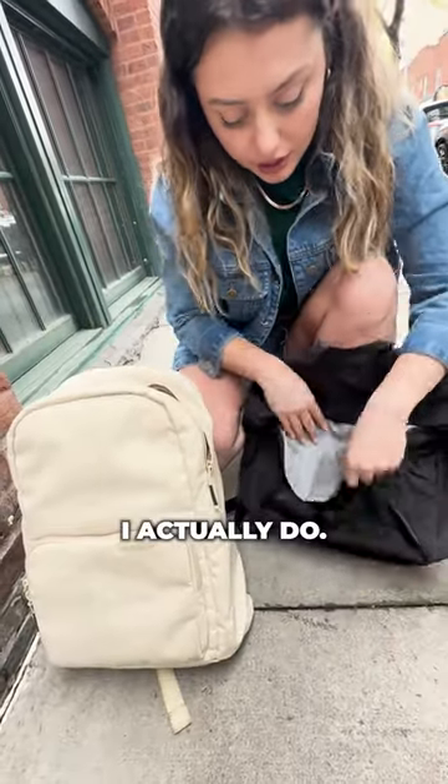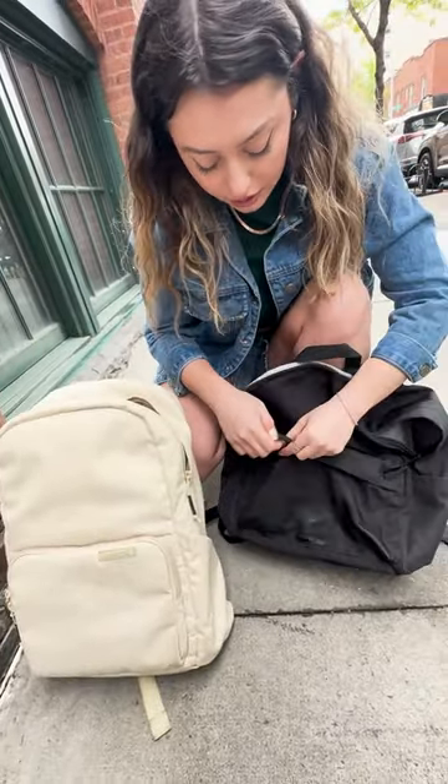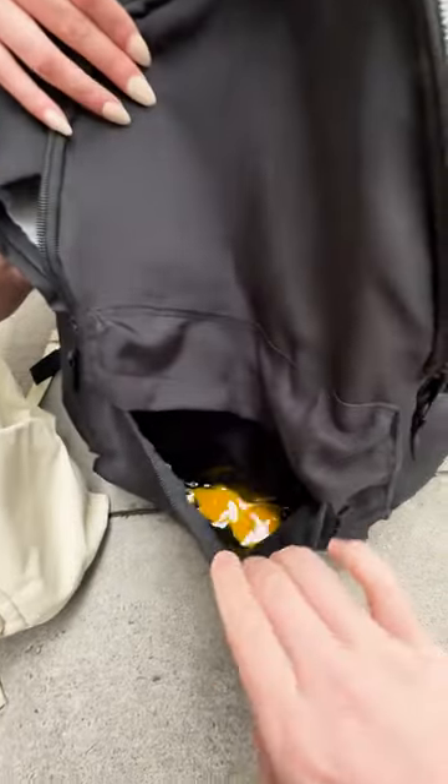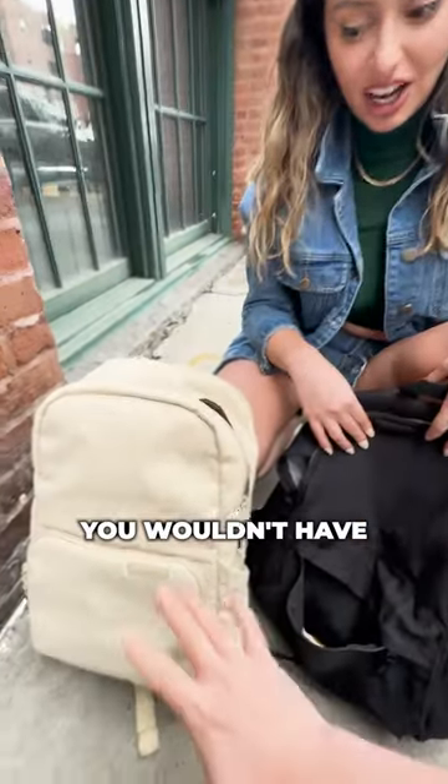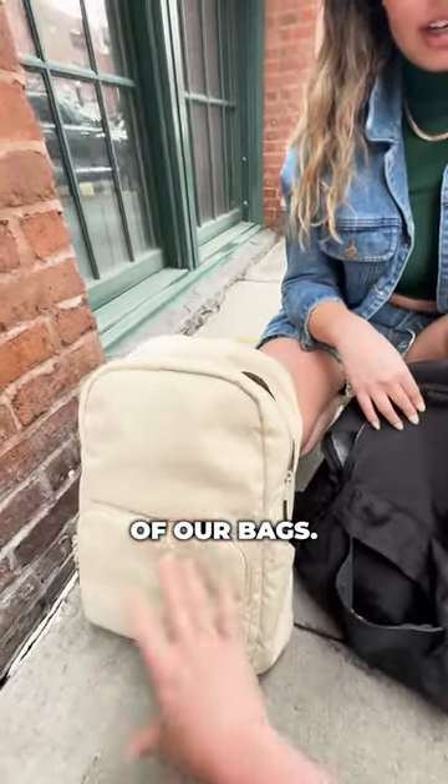Do you have anything else in here? Yeah, I actually did — oh no, oh my gosh, my egg broke! Why did you have an egg in your bag? That was my lunch!